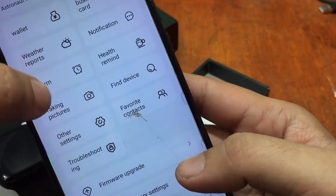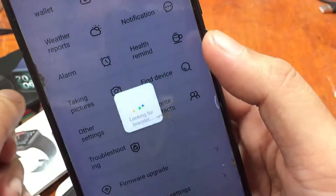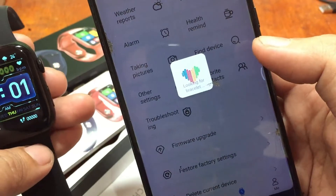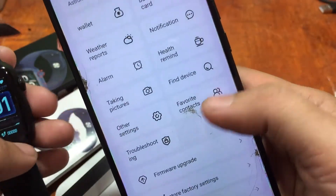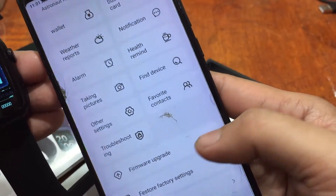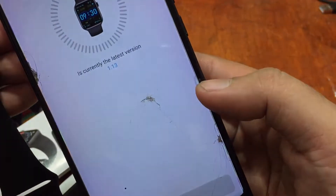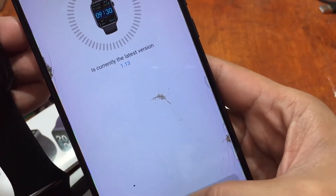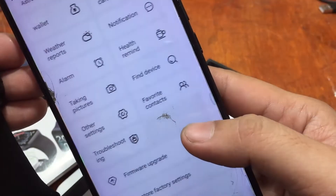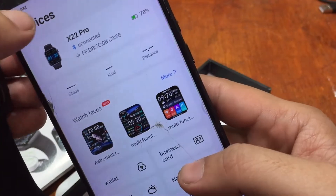Other features include business cards, Find Device — which triggers a vibration on the watch — alarm, troubleshooting, and firmware upgrade. We confirmed that we have the latest software for our smartwatch.